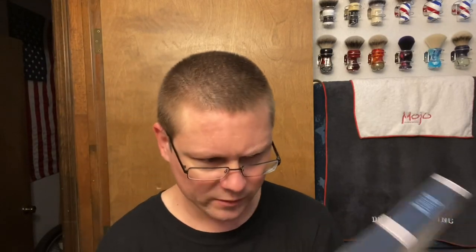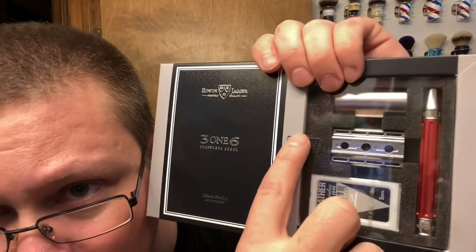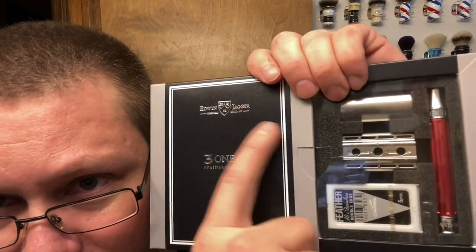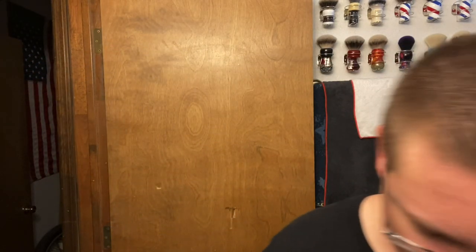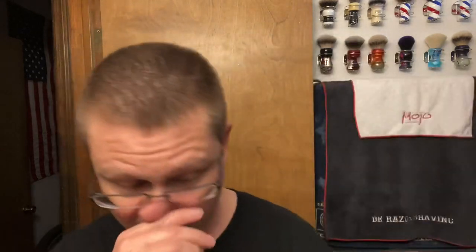Now when you open it, they've got their crest right here too. I think they did that on purpose — attention to detail, very nice. So not a new razor; this has been around for a while, but yeah, that's what we're going to be using today. Edwin Jagger 316.